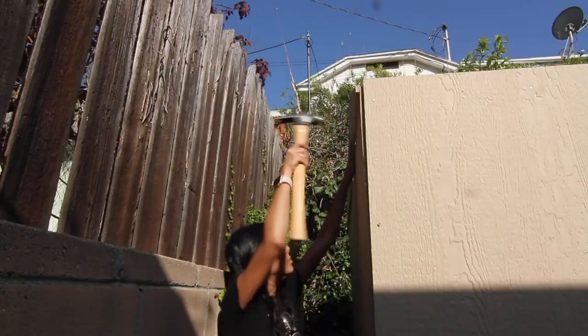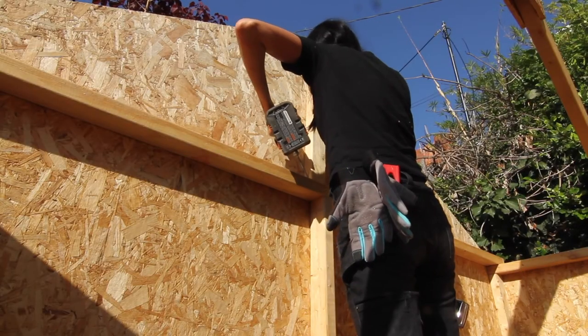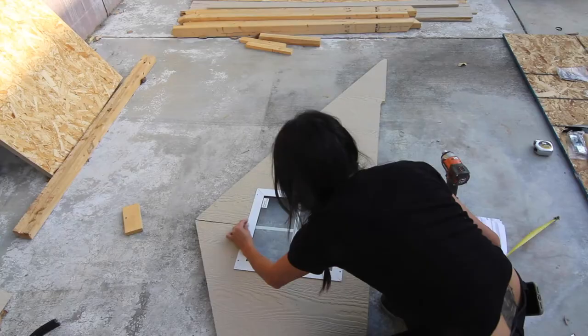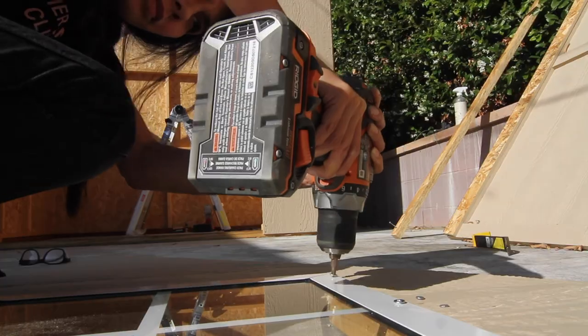I nailed them in the back to hold it in place as I hammered and screwed it into its final destination. You repeat for the front, except this one has a little window, so you still line it all up and then hammer it in place and then add the window. Easy peasy.